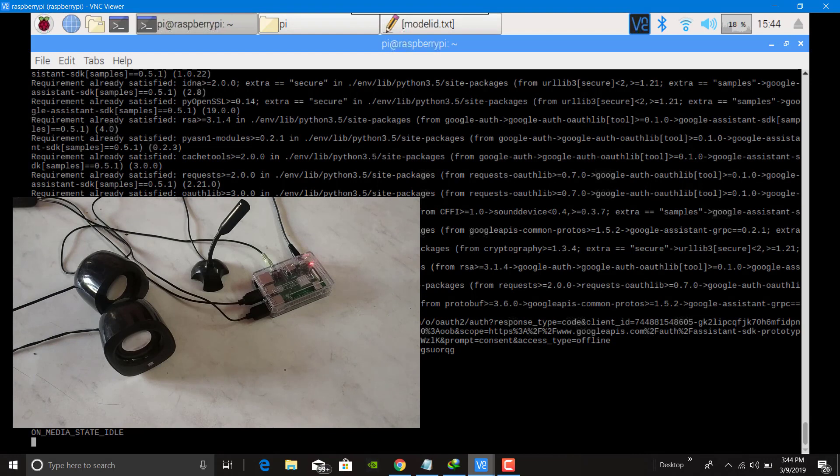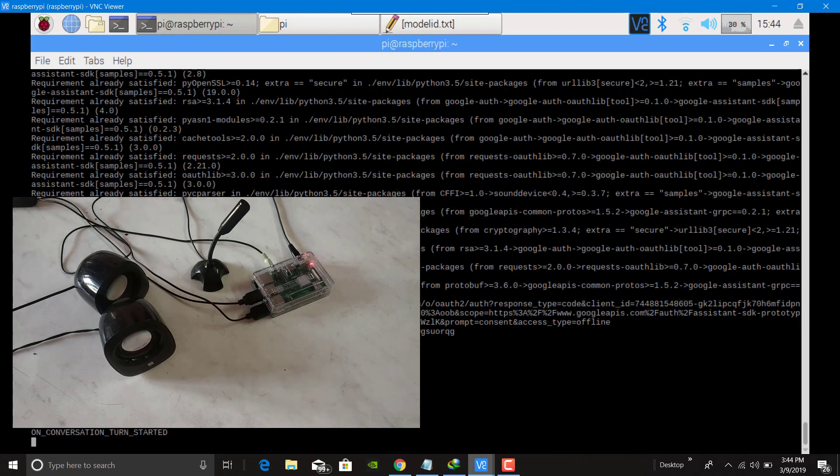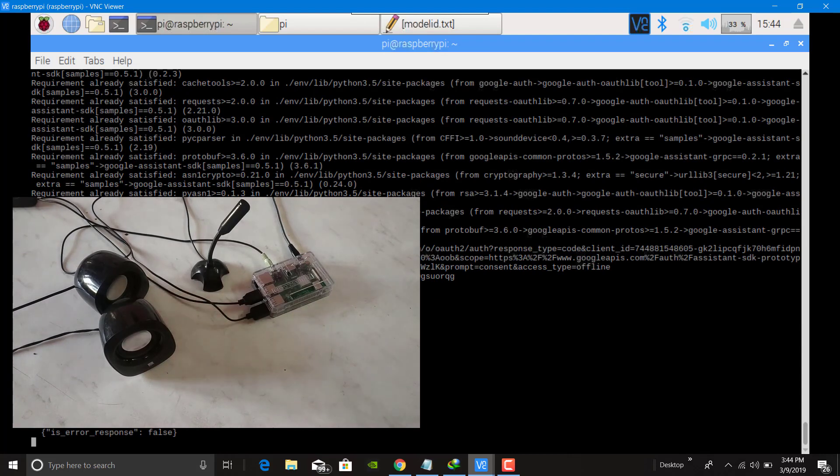Now let me test it. Hey Google, how are you? — I'm doing great, thanks for asking. What can I help you with? The Google Assistant is working successfully on the Raspberry Pi.